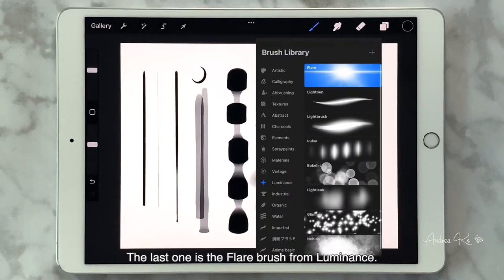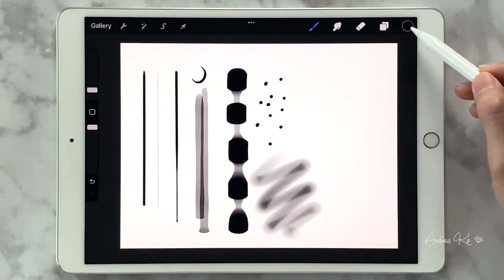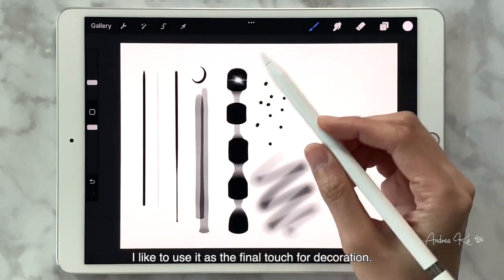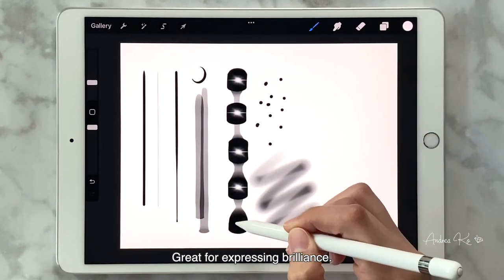The last one is the Flare brush from Luminance. We can use it to highlight gemstones and make them look brighter. I like to use it as the final touch for decoration — it's great for expressing brilliance.